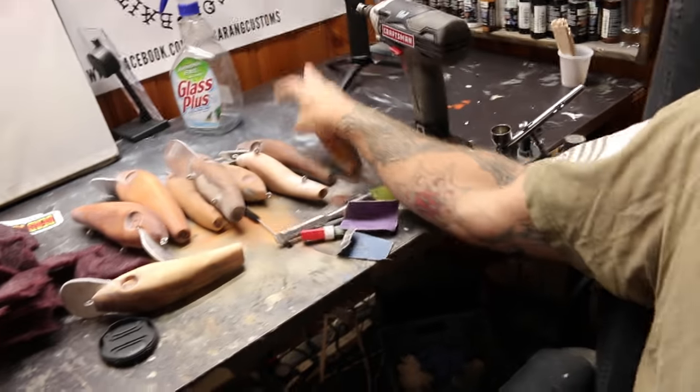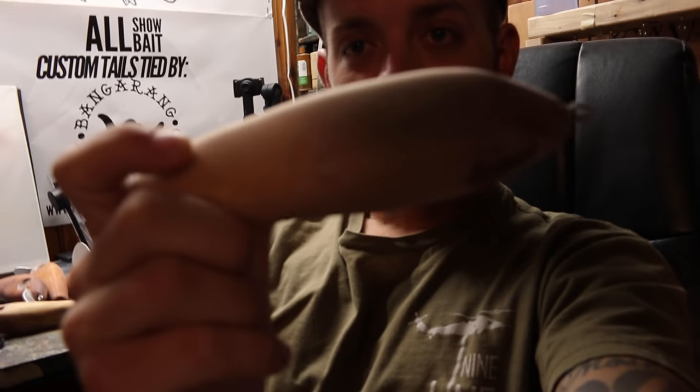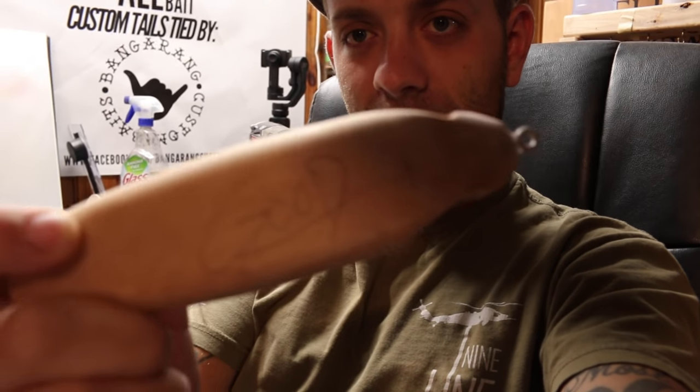I've also got one 6-inch shake and wake, two 7-inch shake and wakes, and one sinuous glider that I'm stoked to paint. I'm not sure if I'm going to keep this one or sell it — it's the only one I have at the moment. It actually says 'good' on the top, so apparently when I tested it, it worked well.